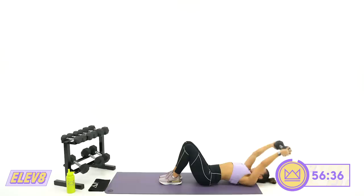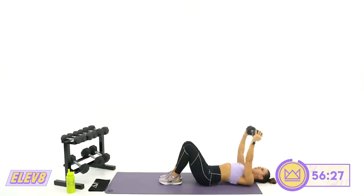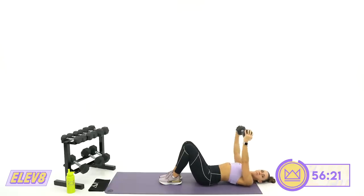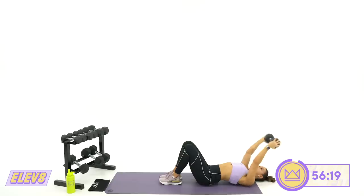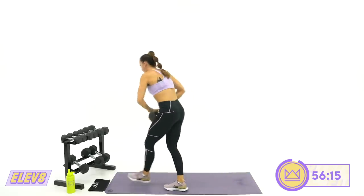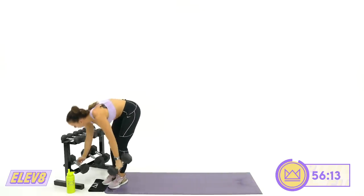You're going to feel this in your triceps as well, which is great. Reach it over and pull it back in. Ten more seconds and then we're going to hop up. Come on up to standing — your next move is an alternating bent-over row.